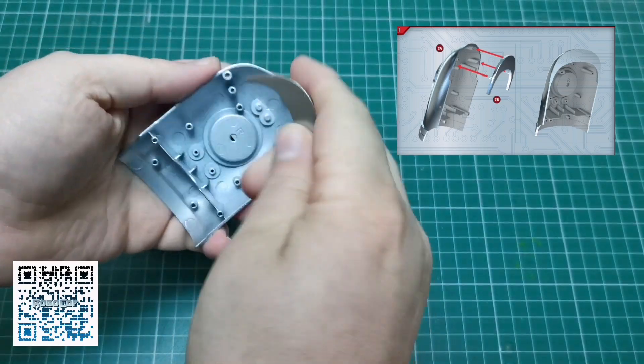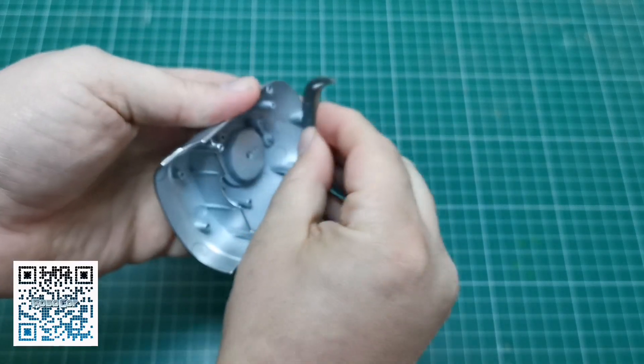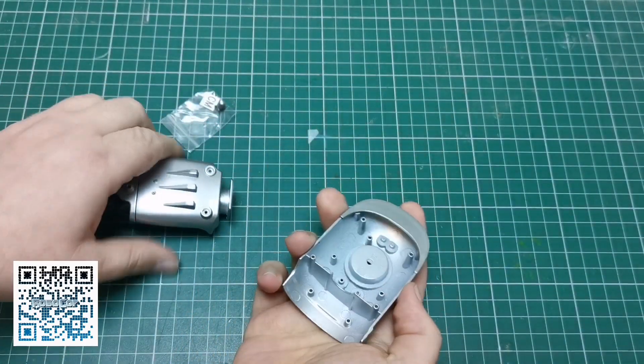First, what we need to do is grab this — these lugs here — and we just push this into there. That's it, that's what we do.